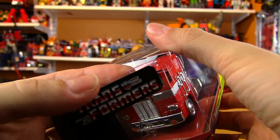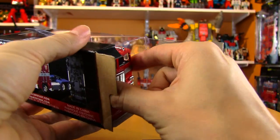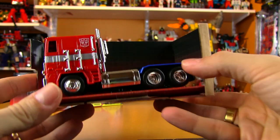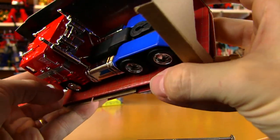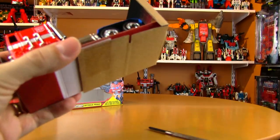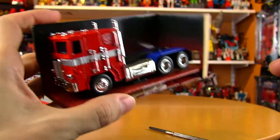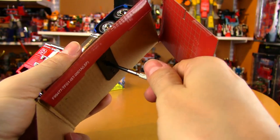My plastic tore a little bit pulling this out, so that's just from trying to open it up. It's nice that it's a resealable box, but if you're very picky about that you'll probably want some tools to keep it as pristine as possible. I really like the G1 gridded background on the bottom and the back — just makes it feel more G1. He's got screws holding him in, so we're going to have to cut the tape and then unscrew him from the base. It's just one screw since he's a little guy.